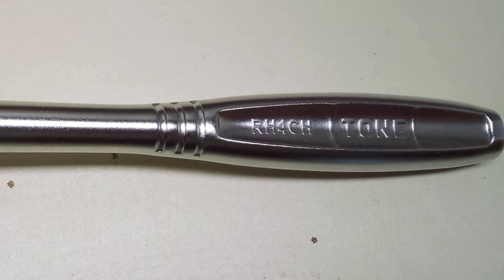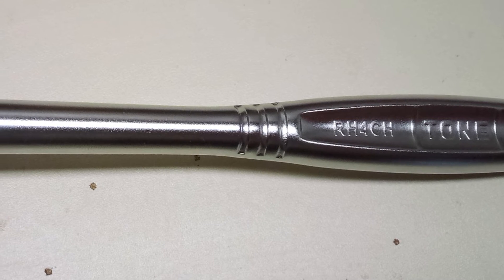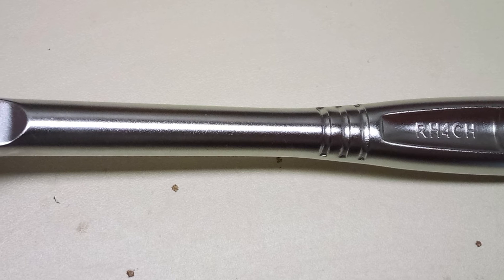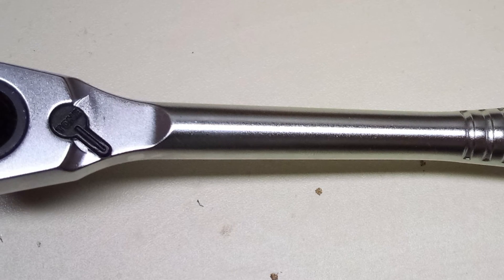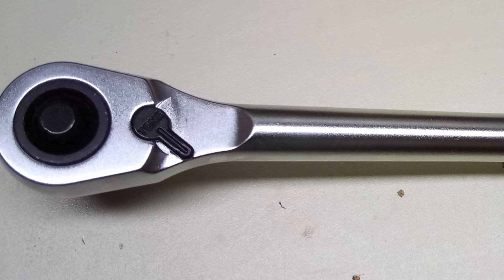I use my 3/8 in a quarter body ratchets all the time. I've never felt the need for a half-inch in a 3/8 body before, but I am anxious to try it out. Thanks everyone for watching — be sure to check out my channel for more videos. See you later.